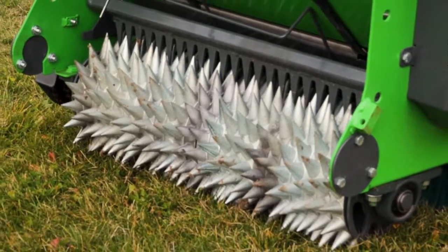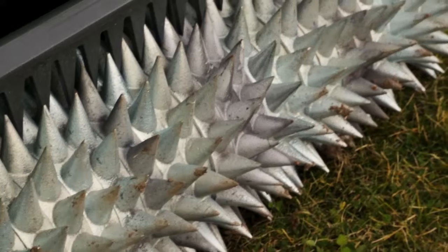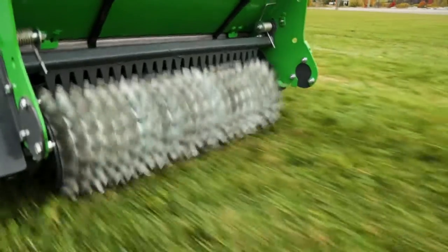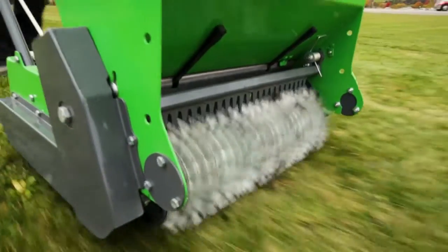First, a perforation roller breaks through the surface of the ground to form a 2-inch deep seed bed. Each spike is cone-shaped and slightly angled to provide minimum disruption of the soil when exiting the surface.